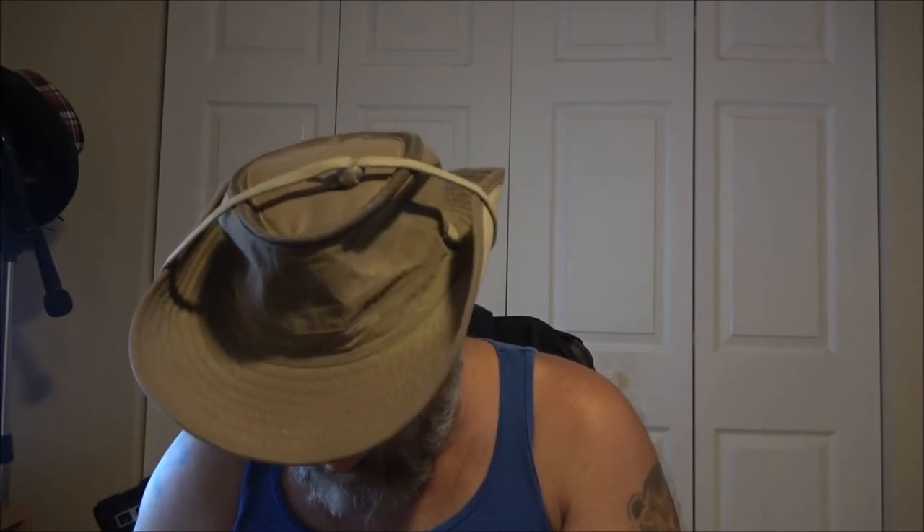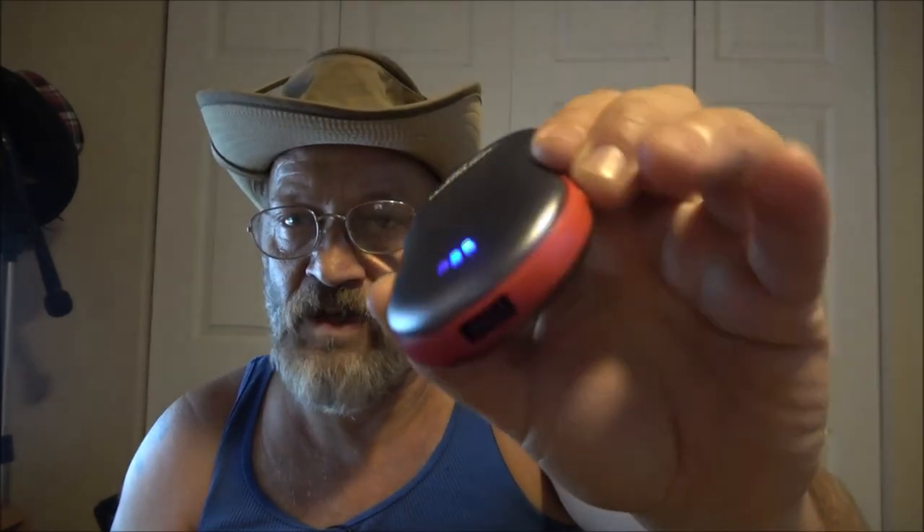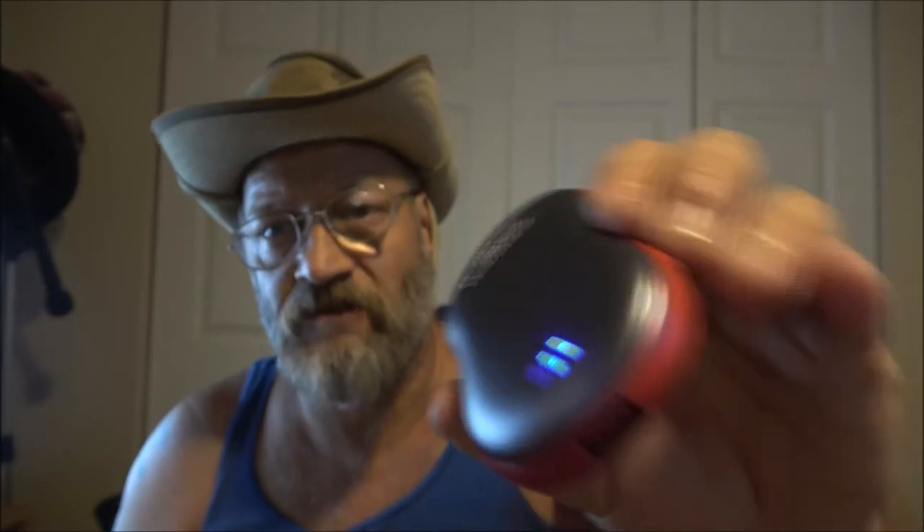It just says to use the USB cable and tells you where to plug it in. About the charging — there's a little button on the side: press it once and if you've got one light it needs to be charged; if you've got three lights it's fully charged. This one's about halfway charged because there are two lights.